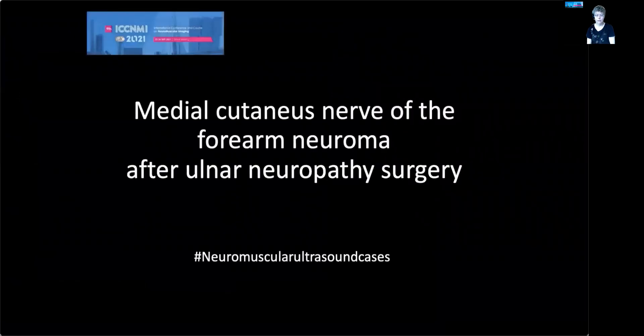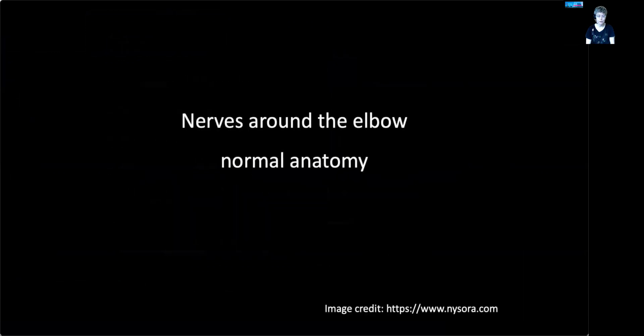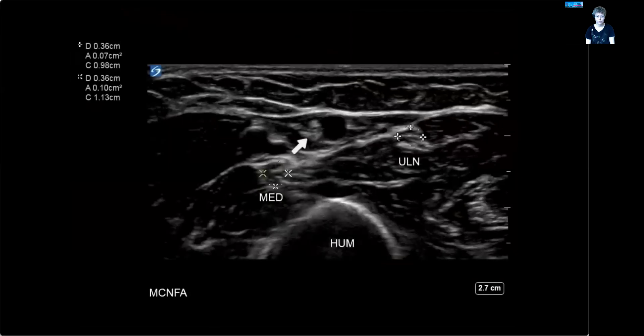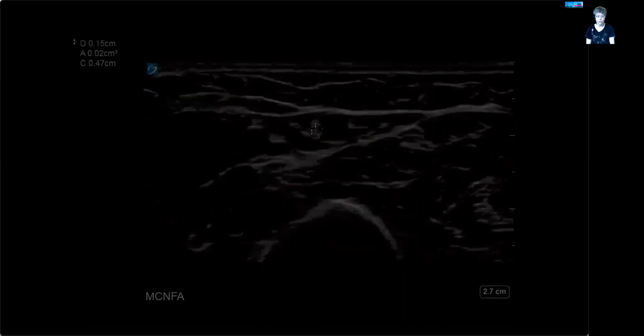Let's move on to the case of medial cutaneous nerve injury. It's someone who has had ulnar neuropathy surgery multiple times, and after the third attempt there was pain and hypersthesia in the region of the medial cutaneous nerve of the forearm. Just to remember, this is the normal anatomy — the image credit is for the NYSORA site, which is very useful for nerve ultrasound. Here's a small recap of the normal ultrasound anatomy.